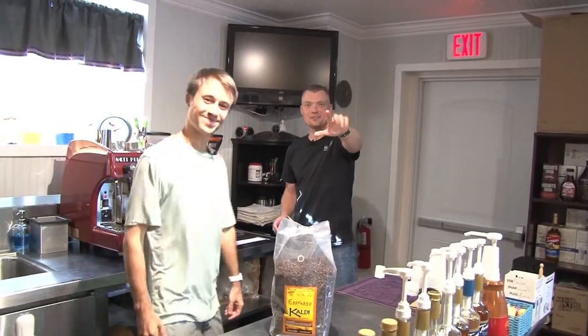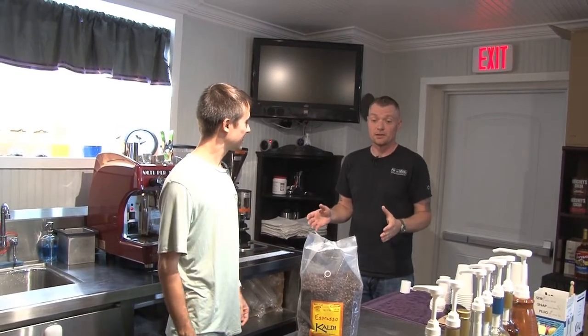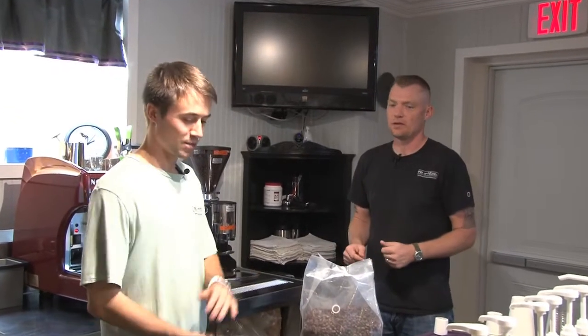Donald, hey Sam, hey there. Okay so as you said, you're going to show us how to make a drink this morning — but explain to us what kind of beans we have or the whole process. Let me walk you through it.